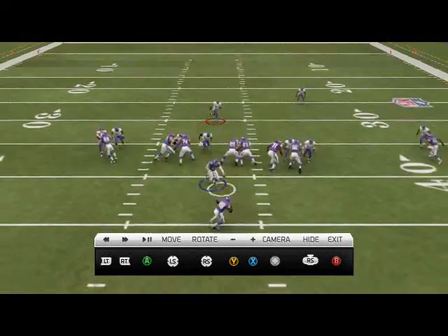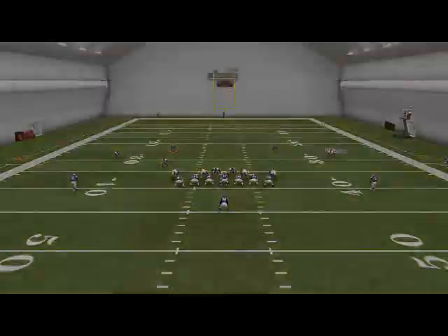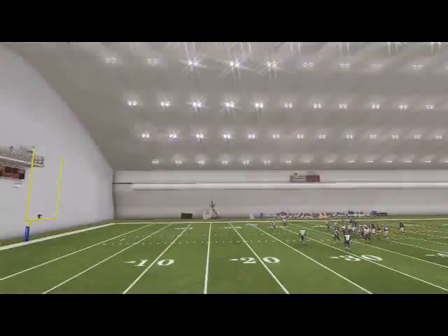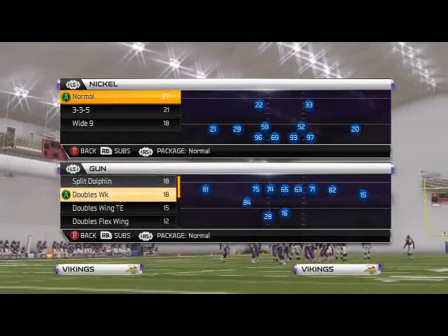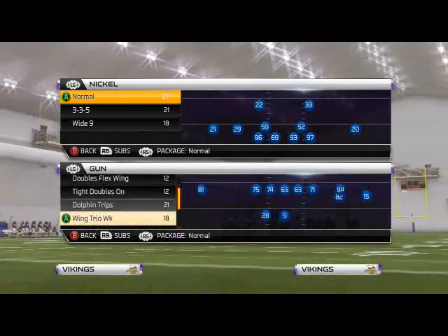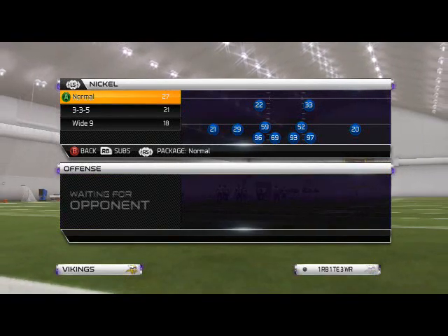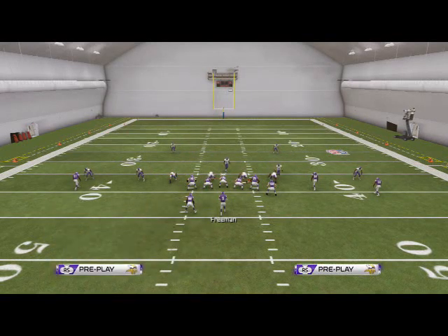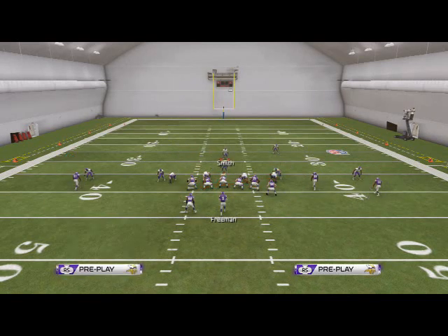The blitzing angles are very difficult. With the way zone weak works, it really just takes a lot away. Let's take a look at one other run — the read option — because I know a lot of you are having trouble stopping it, and we're also going to look at quarterback sneak. We'll go nickel normal, sugar blitz, baseline press, shift your linebackers to the right, spread your defensive line, grab your user player, and remember — we always option quarterback.